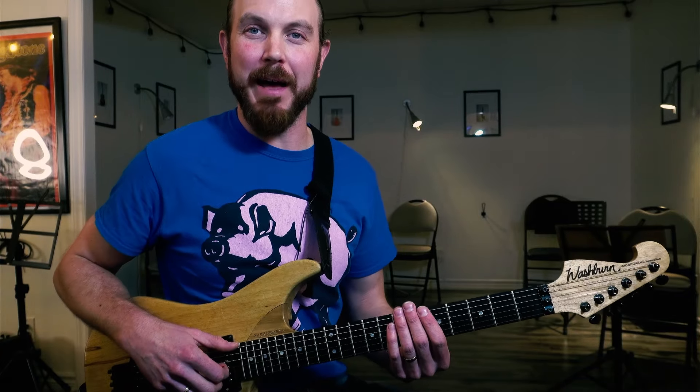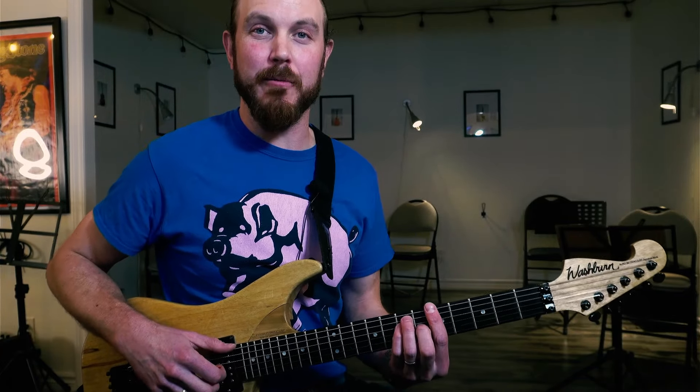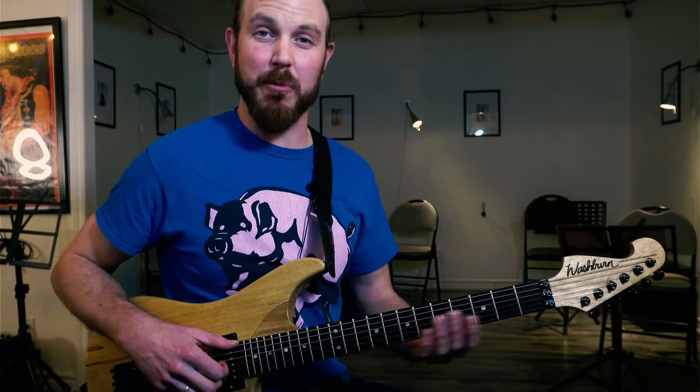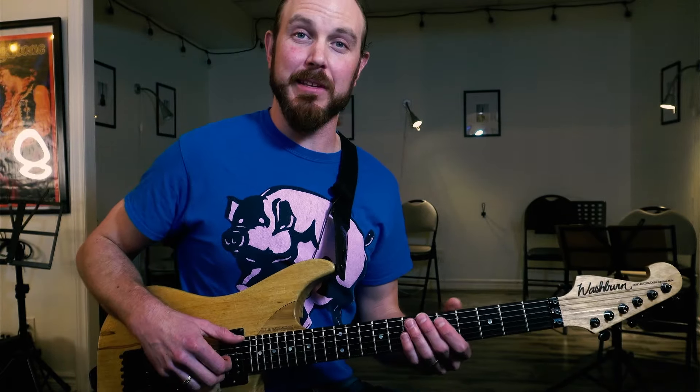Hey, it's Jason from Pro Guitar Studio. Welcome back. Today I wanted to talk about reggae rhythm because I've had a few comments and questions about how to do these kinds of things, and usually I'm going over lead guitar stuff, so I'd like to spend a few minutes on the rhythm aspect of things.